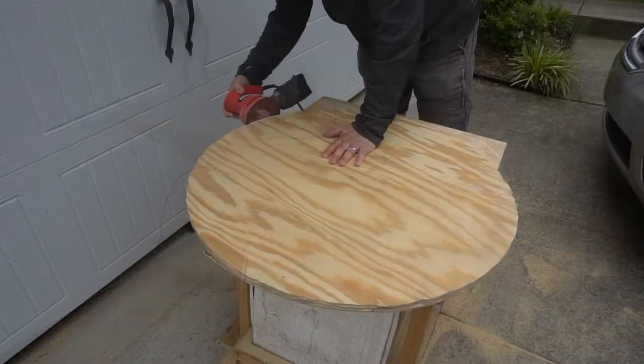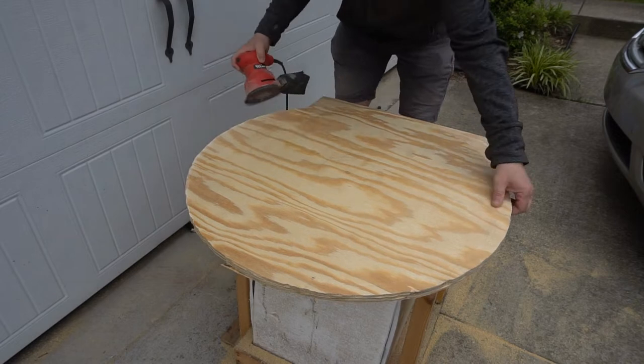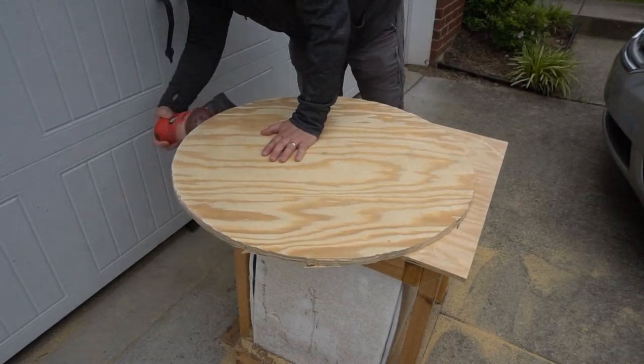With the circle cut out all the way I can move on to sanding. Here I'm just working on the edges. I know I'm going to be covering those with leather so they don't have to be perfect.